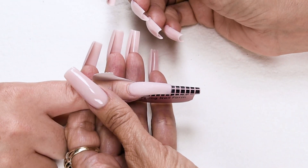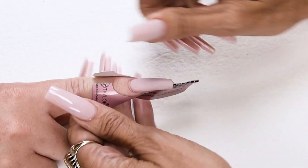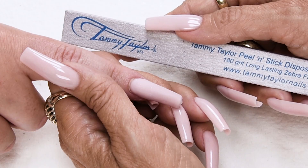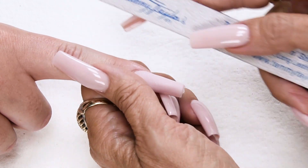Now I'm going to remove the form — squeeze it together first and it makes it a lot easier to get off. Now I'm going to file my nail in five steps. My first step: I file straight out from the nail groove on the left.